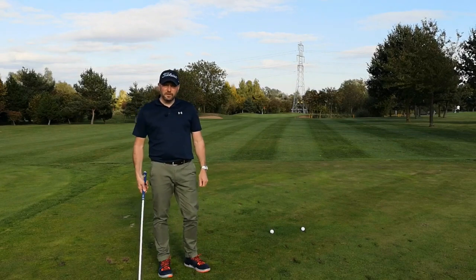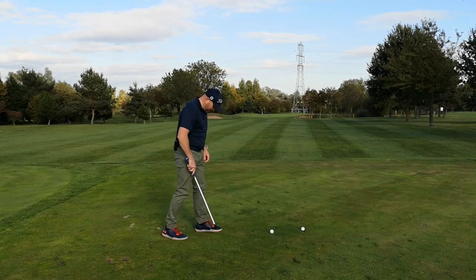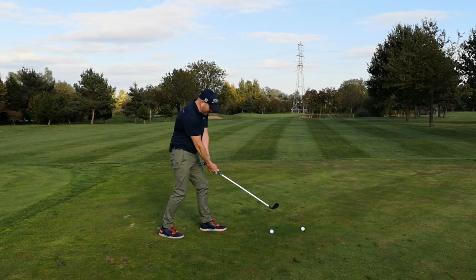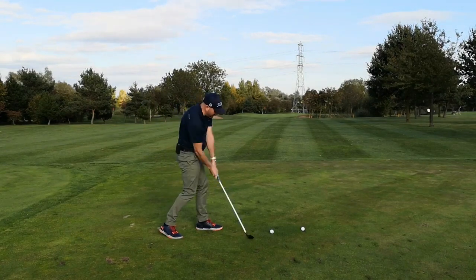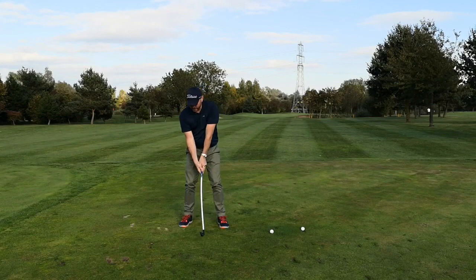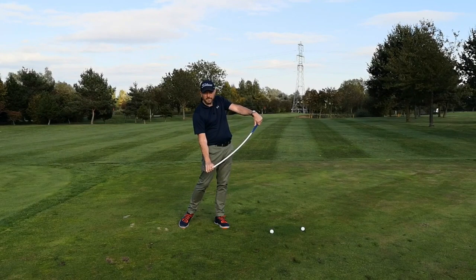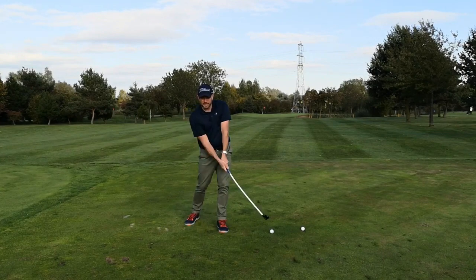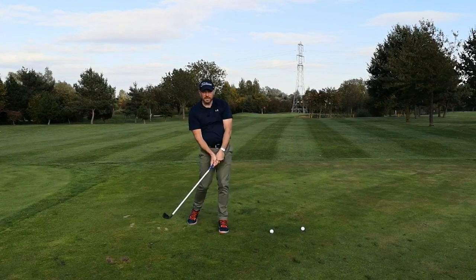A great drill to prevent you getting too aggressive with the arms and body is to set up left foot forward, right foot back. This is quite exaggerated, but what it's basically going to do on my downswing is actually help my arms slow down a little bit, so then the club head can catch up and release — which is what you want. What we don't want is this move where we're driving the hands forward and the shaft is staying loaded back and the face is wide open. We need that shaft to kick forward and square the club face up.